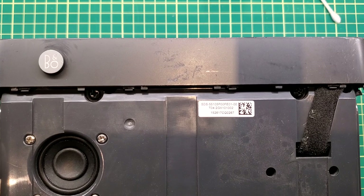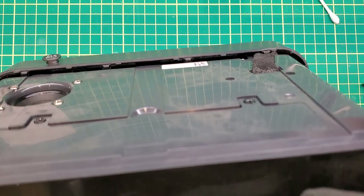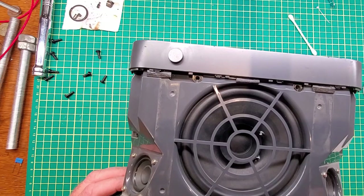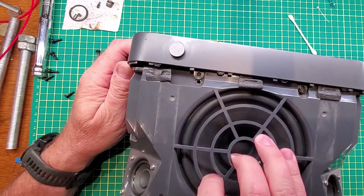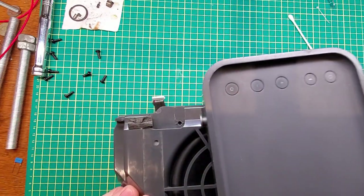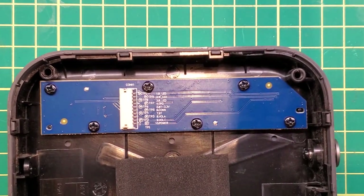With the grille off there are eight screws that you need to remove — two here, two on the other side, and then one on every corner going the other way, so eight screws total. With the eight screws removed we can now pop the top off. It seems to be clipped in place, so just lift it up and it'll pop right off. Once it's opened up we can pop the connector off here and we have the top off. Now we need to remove these screws and take the circuit board out so we can repair the button.